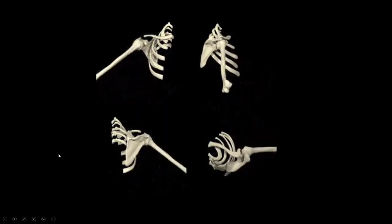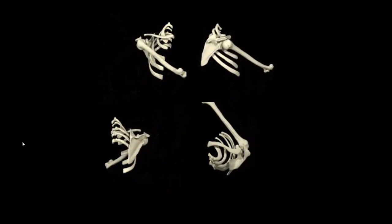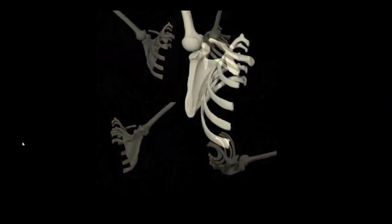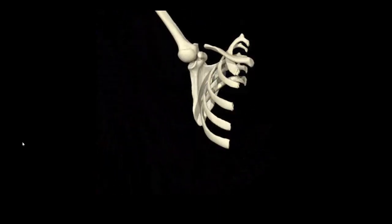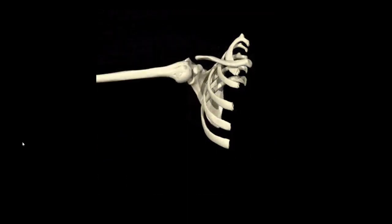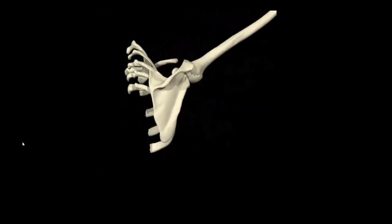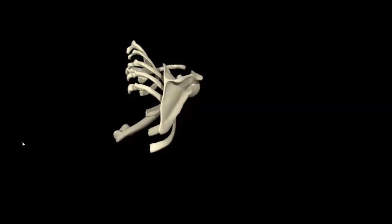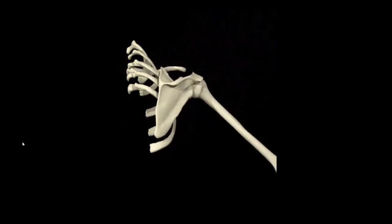There is a short video here demonstrating scapulothoracic motion. What I want to emphasize is how much the scapula is actually moving as the humerus rotates. It should be appreciated that proper shoulder health is going to require a coordination between scapulothoracic motions and glenohumeral motions.